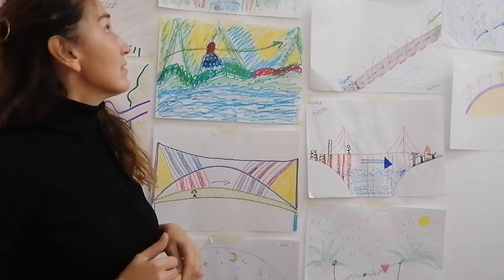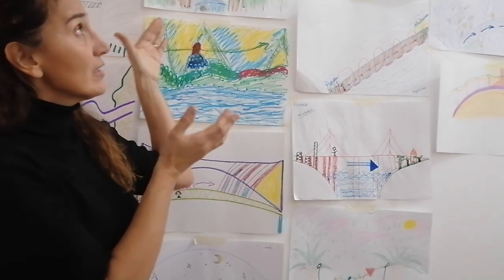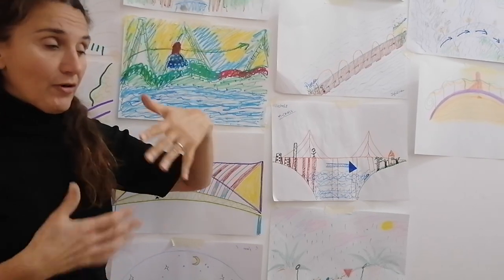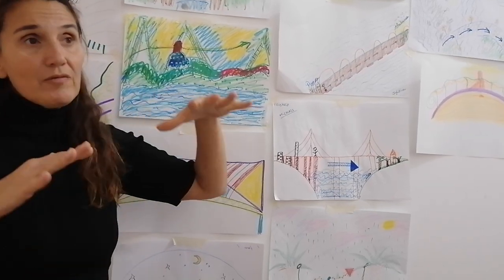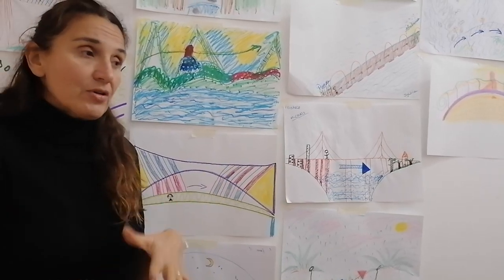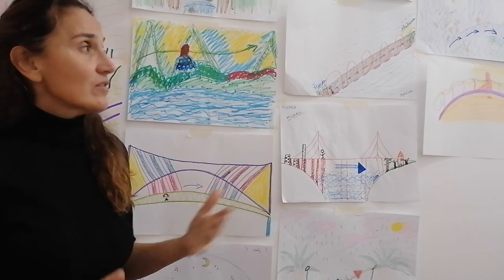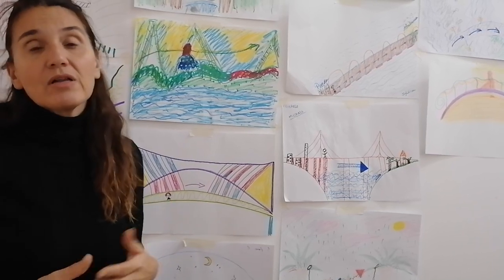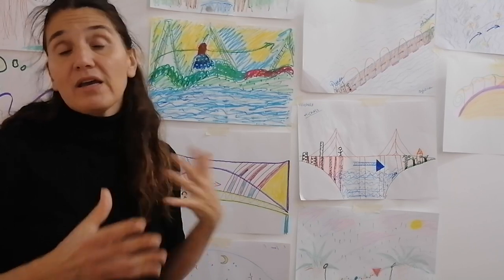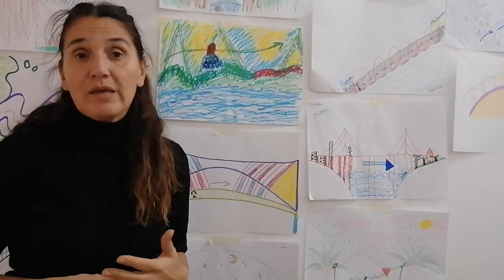In some cases the bridges are very sturdy — they have fences. In other occasions the bridges are seen from the top or from the bottom. Usually when seen from the top, people are trying to control everything. When seen from the bottom, they're usually very insecure about what's happening. In general, all you're trying to do is process where they are in their lives or in the problem they're presenting, through the metaphor of the bridge.